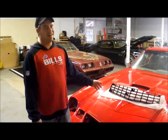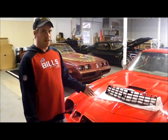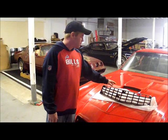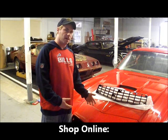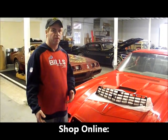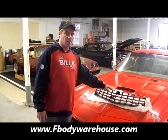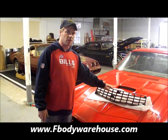Hi, this is Pete with F-Body Warehouse and today what we're working on is a 1979 Camaro. We just brought this car back in from paint and now it's time to reassemble it. We're going to try to put as many new products on the car as possible, because when you have a new paint job, you can't put on old faded parts. Today we're going to be showing you how to install the 1978-1979 Camaro upper grille.